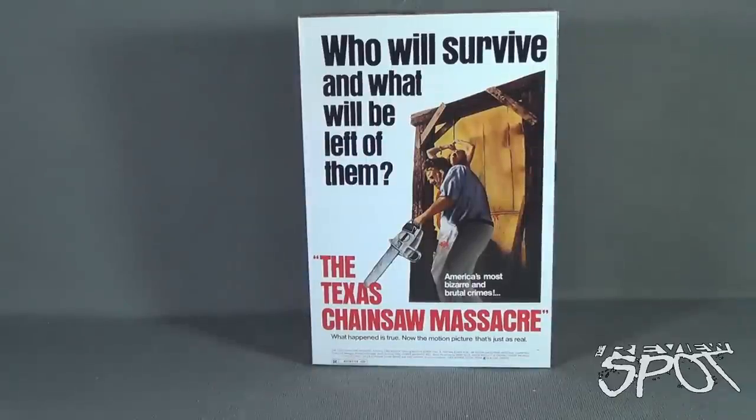Today's Toy Spot we are having a look at the NECA toys, the Texas Chainsaw Massacre Ultimate Leatherface. 'Who will survive and what will be left of them?' — the original poster advertising the Texas Chainsaw Massacre. 'America's most bizarre and brutal crimes. What happened is true. Now the motion picture is just as real.'